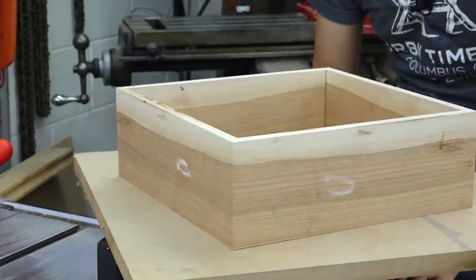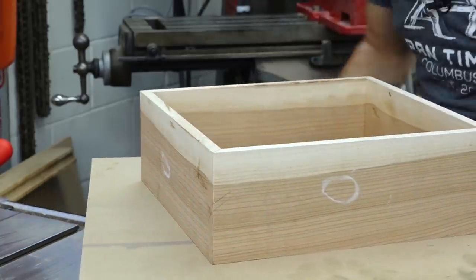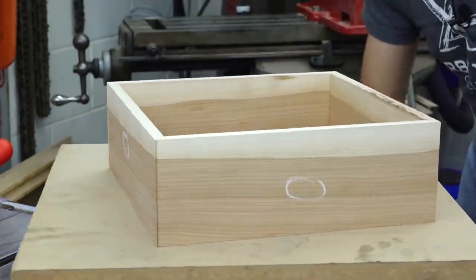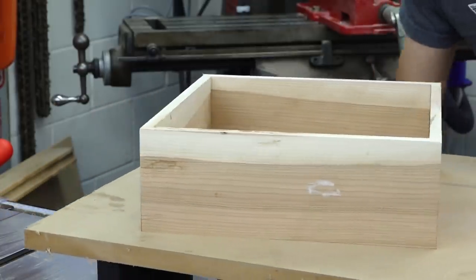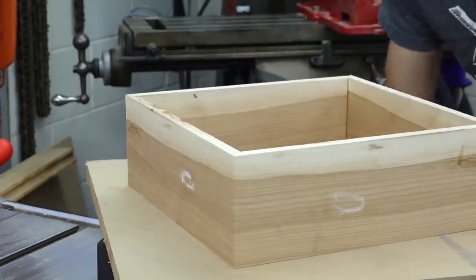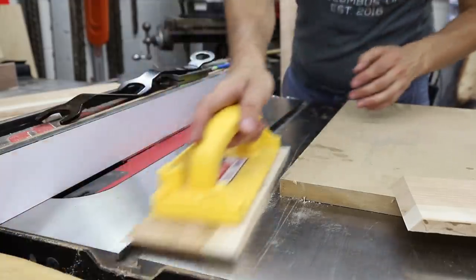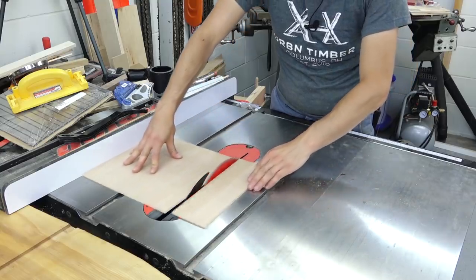If we spin this bad boy around on this fancy rotary table, we can really easily take a look at all four corners of this box and see the continuity of the grain across all of those corners. With that done, I can cut the groove for the bottom and the groove which will hold the glass. The bottom is cut to size and this one is ready for glue up.